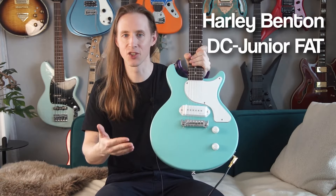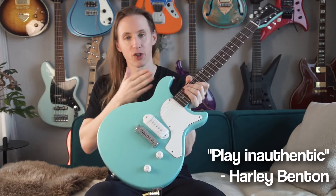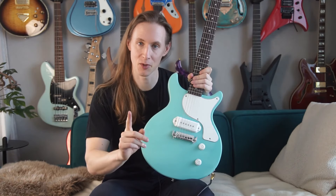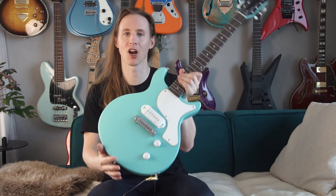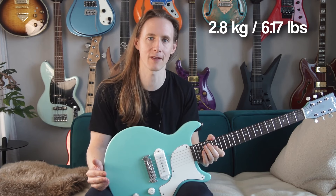It's a Harley Benton DC Junior FAT. I will skip the obvious specs — basically it's an inauthentic version of a Les Paul Junior double cut for a low price. But there are some specs they don't tell you on the website, which are that it weighs around 2.8kg or 6.17lbs.